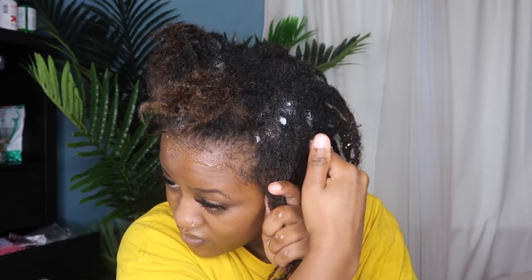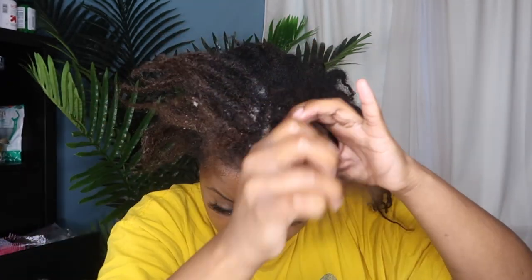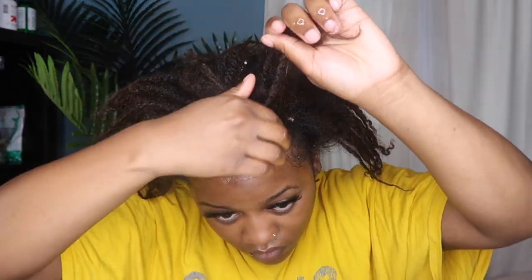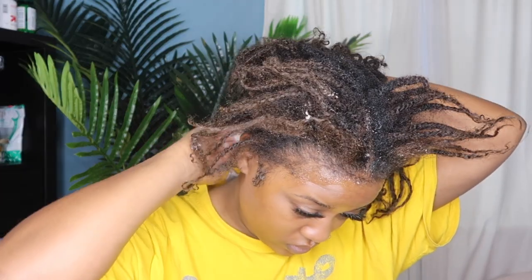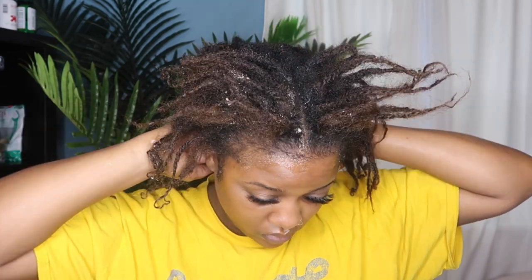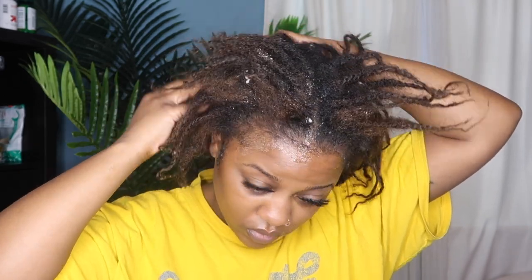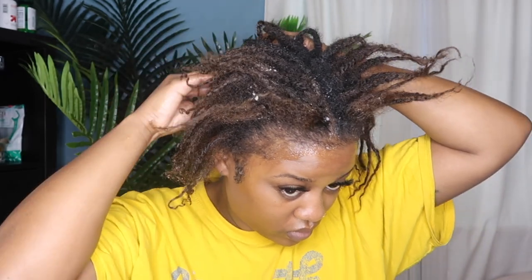Disclaimer: I'm not a professional. This is the first time I've ever colored locs, and when I colored my hair originally it was definitely done on impulse — it wasn't some thought-out process. I just went to the beauty supply, bought the color, and did it. I like to experiment and play with my hair, so yeah, I'm just going in with that coconut oil and basing my scalp.